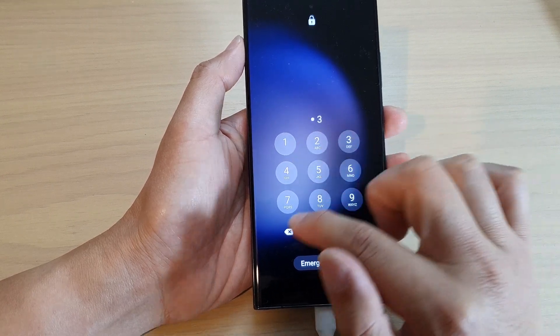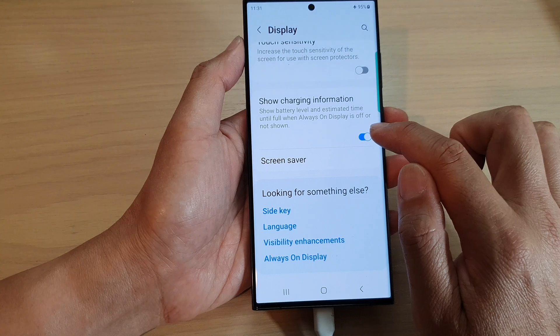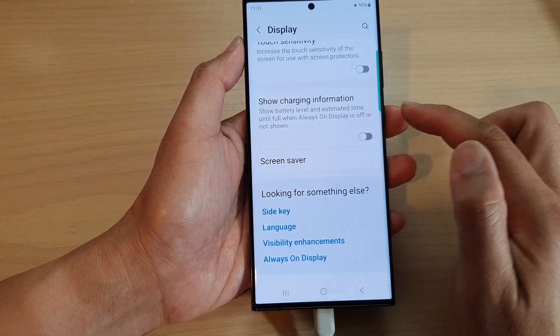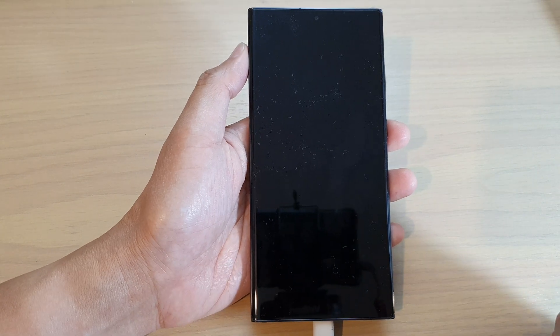So if I go back to my home screen and switch it off — if I turn off Show Charging Information — you can see when I turn off my screen it will not show the charging information at the bottom.